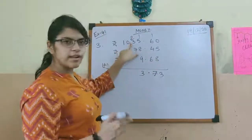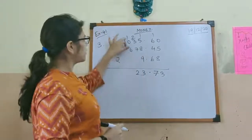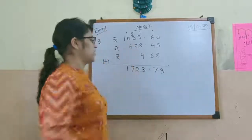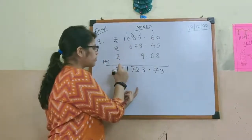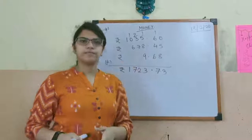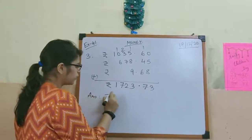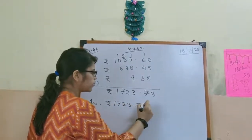7 plus 3 is 10, 10 plus 2 is 12, carry 1. 6 plus 1 is 7, and this one will come. So just normal addition. After addition, you have to put the rupees sign, and keep in mind the position of the points. So the answer is rupees 1723.73.